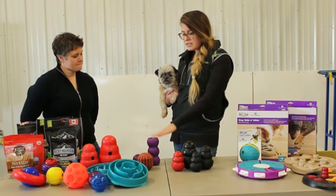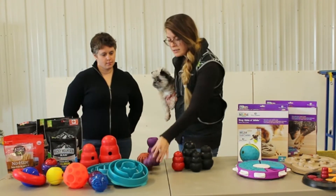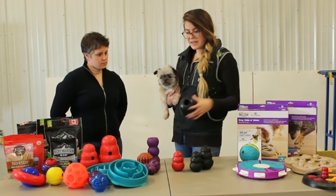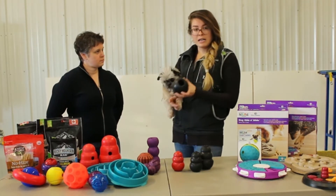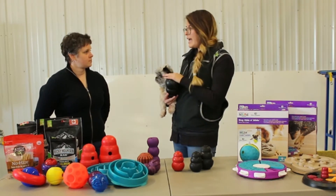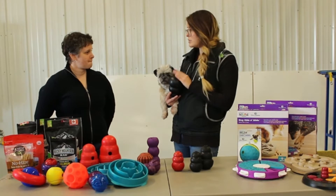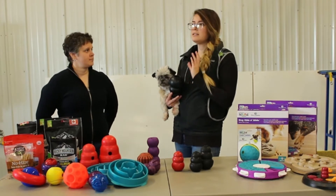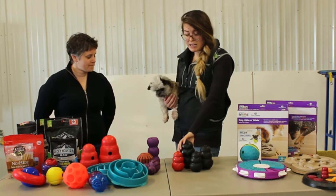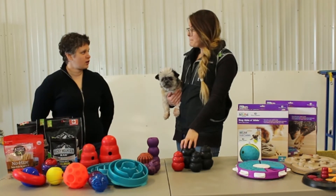Each of these different types of stuffable Kongs, or stuffable products, are used for different things. The original Kong is really good to stuff with wet canned food, or raw ground beef or something. You can put yogurt, cream cheese, cheese whiz — you can be creative. You can put almost anything you can think of, and freeze it, so you can make it as hard or as easy as you want.